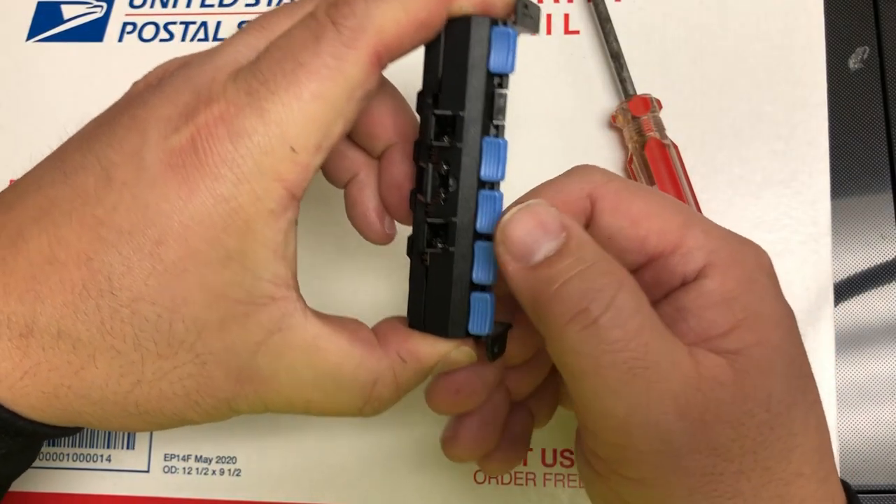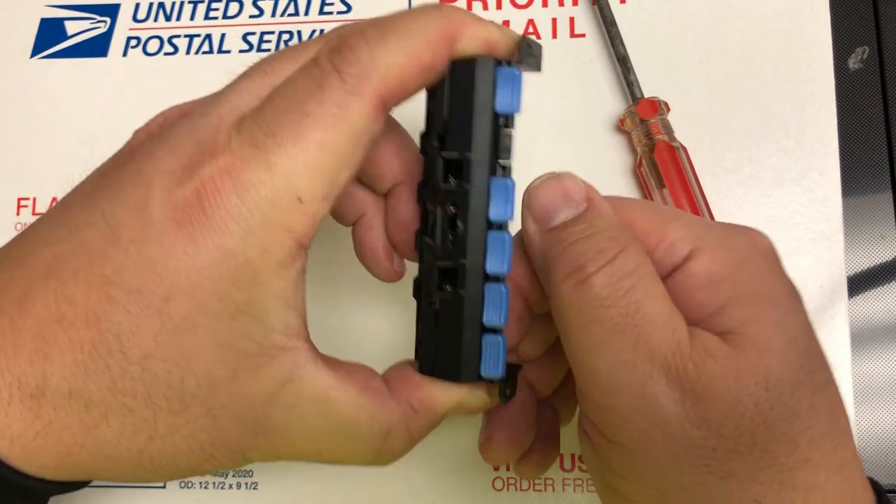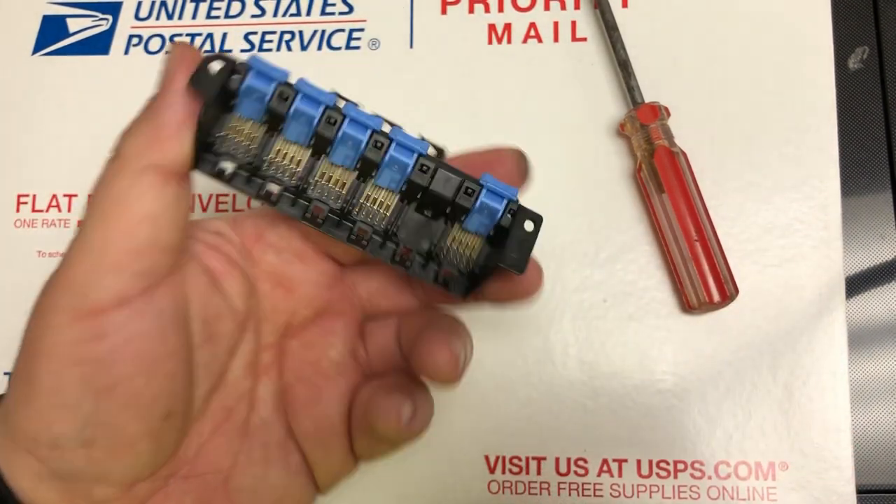To check if the problem is caused by the spring before you buy, try something like this. If one of them doesn't bounce back, that's the problem one.